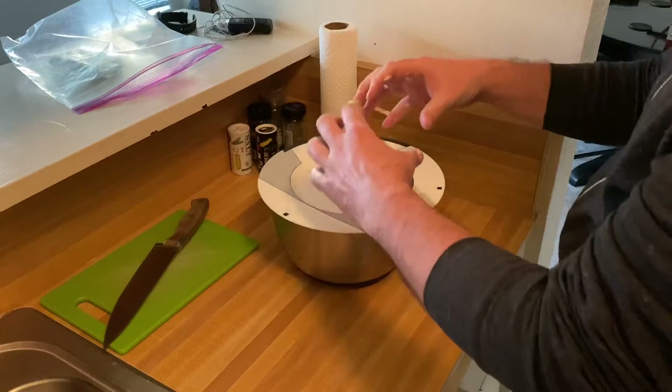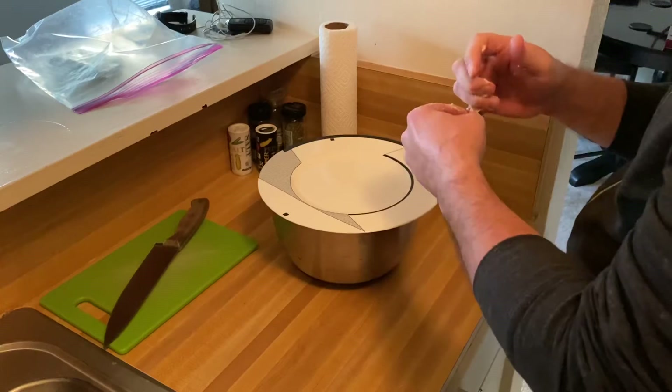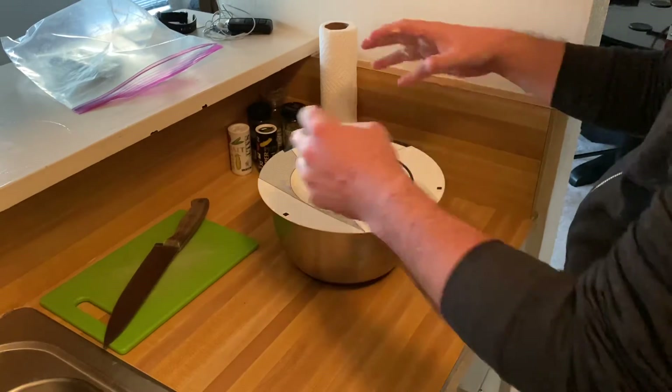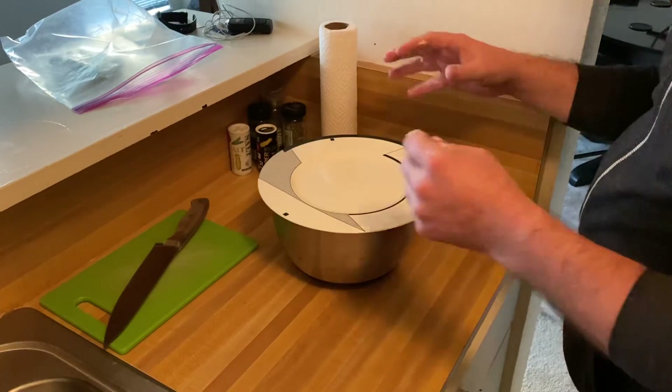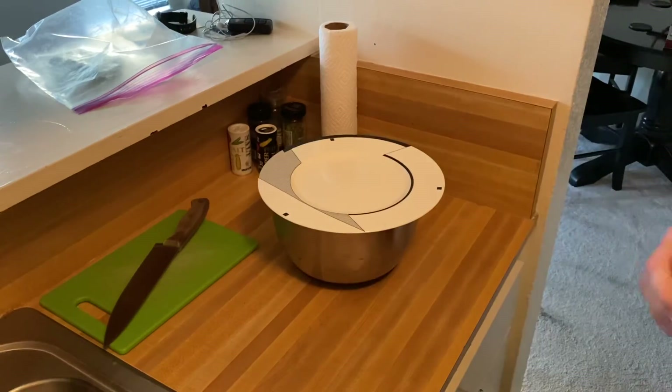The yeast will start to work again, it will puff up, you'll stretch it and do that again. I'll bring you guys back when I'm ready to cut it with flour and put it in the oven.